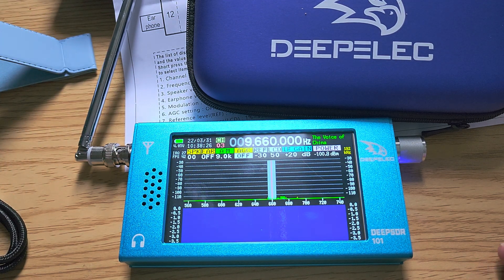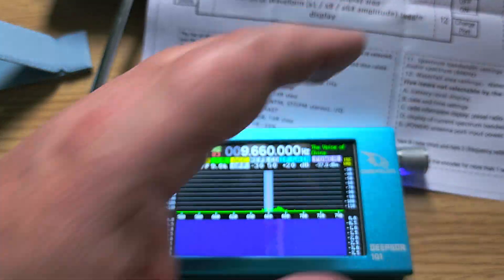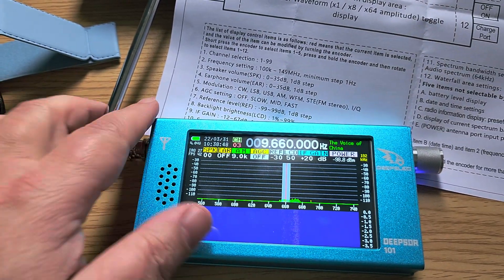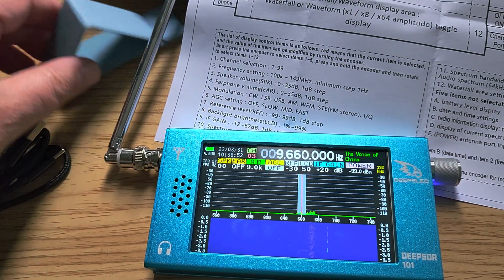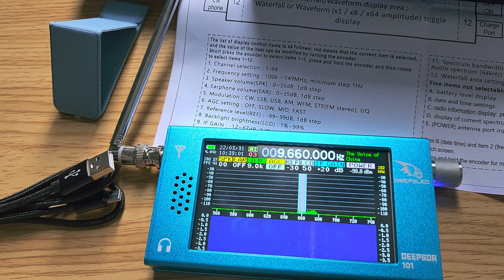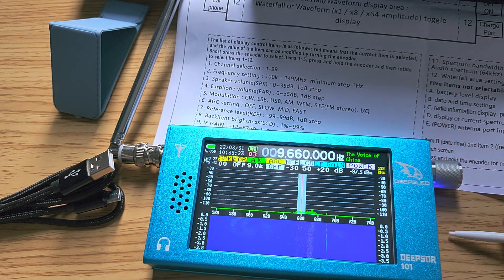It comes in a very nice little casing, all tucked in nicely. It includes a quick chart guide, a telescopic antenna that doesn't seem to hold very well, a little triangle stand, and a charging cable. It's quite heavy for its price — it has a metal case, which is a little surprising. The battery is probably the bulk of the weight. It also comes with a stylus pen to navigate the smaller options on the screen.